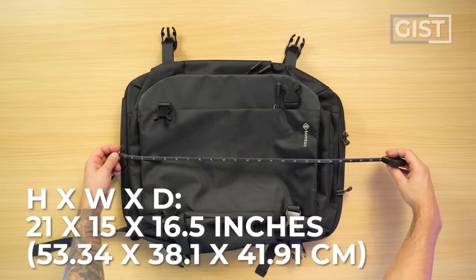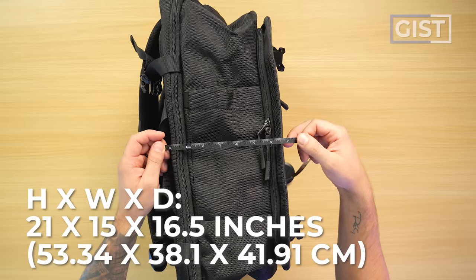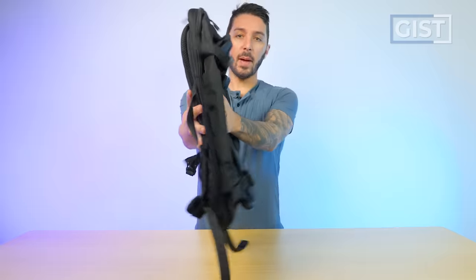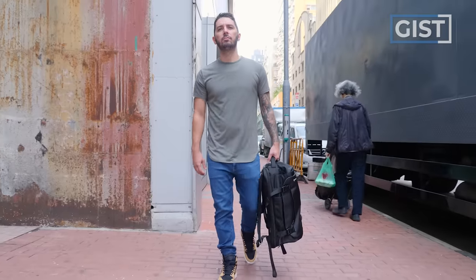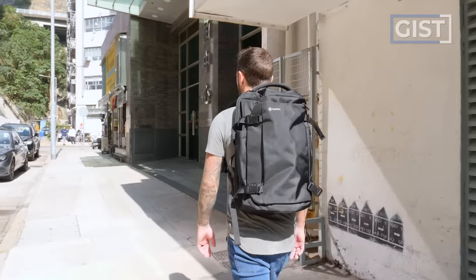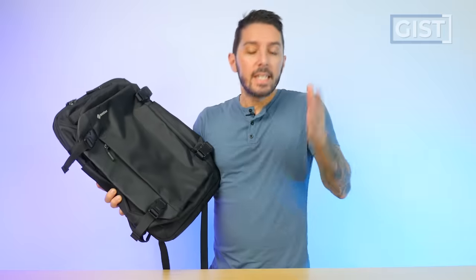The dimensions are around 21 inches height, 15 inches width, and when fully packed out you'll have around six and a half inches of depth. The weight is not specified on the website, but I have a scale — we're looking at 2.9 pounds empty. The TomToc T66 Navigator runs around 80 US dollars, which is definitely its biggest selling point as a budget-friendly backpack.